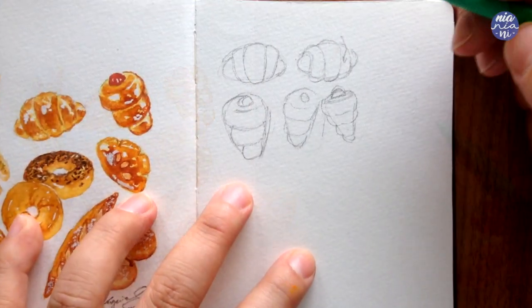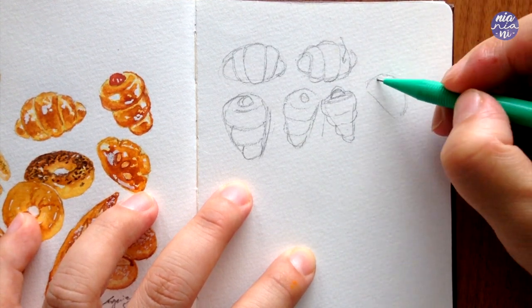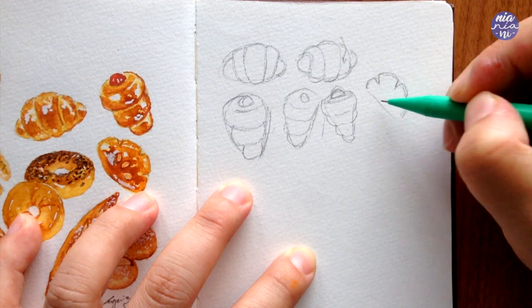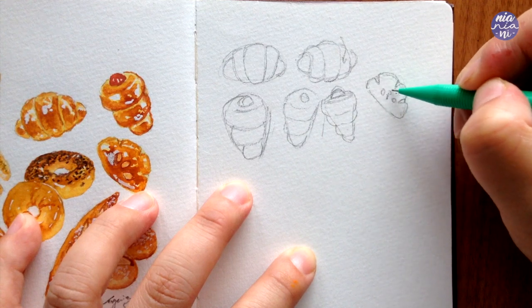Next is the custard bun, and this one is really easy. I just use half a circle shape as a guide, then divide it into a few sections with tiny triangles on top. To make it look plump as well, I make sure that the lines are slightly curved for all of the edges.